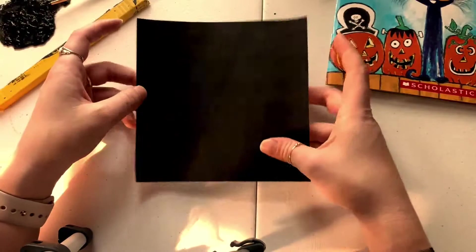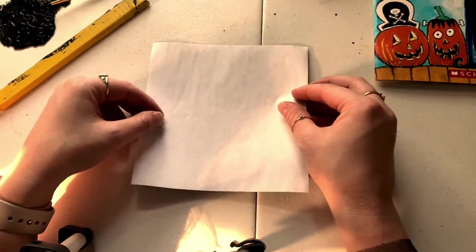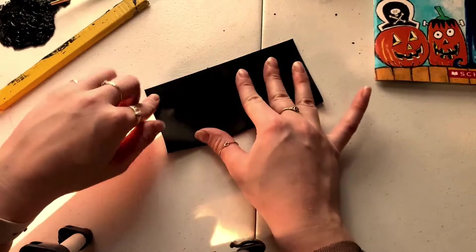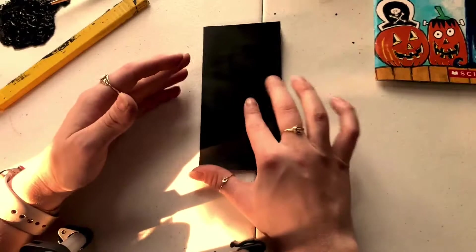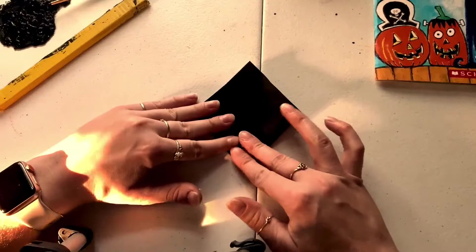We're gonna need our black piece of paper. This is a very simple hat so it shouldn't take too much work or too much time. You're gonna flip it over to your white side and you're going to match your white corners to your white corners, folding it in half. Then your open flaps are on this side and your folded edges on this side — you're going to take the open side and match it to the open side. Fold again.